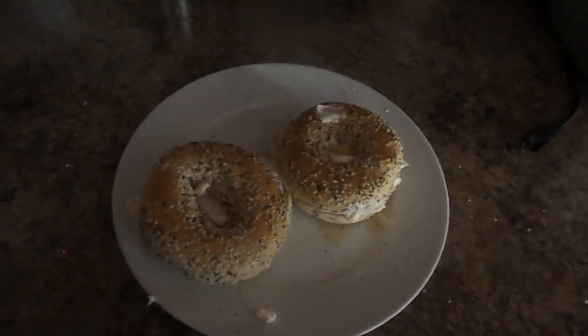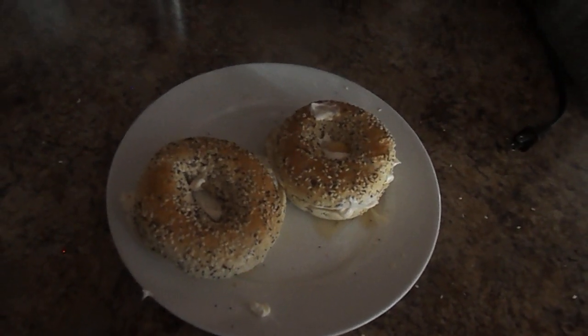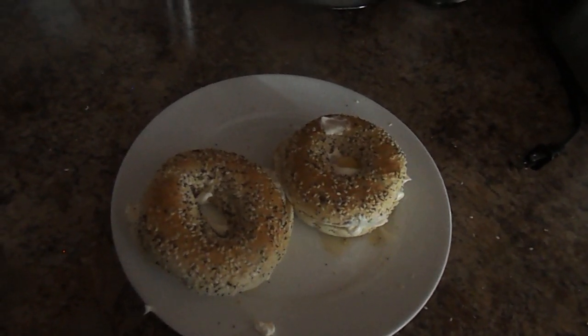And now, this is how you make poppy seed bagel semi-side up sandwiches. Enjoy, have fun, and have a great day. Bon Appetit. Thank you for watching.